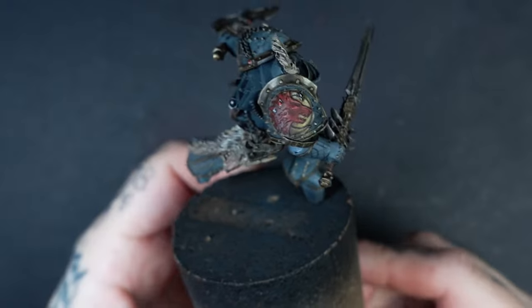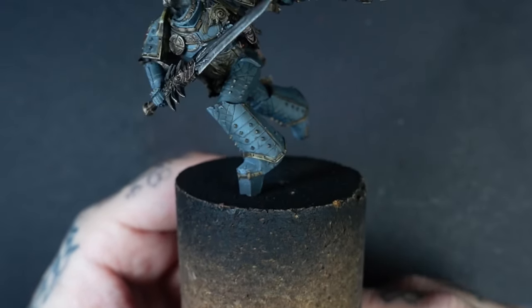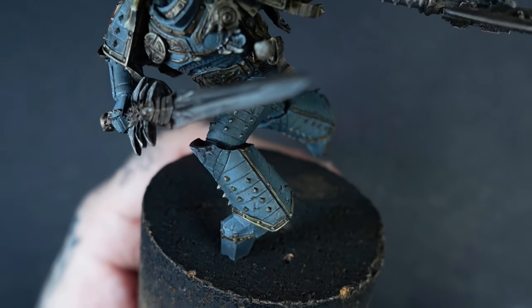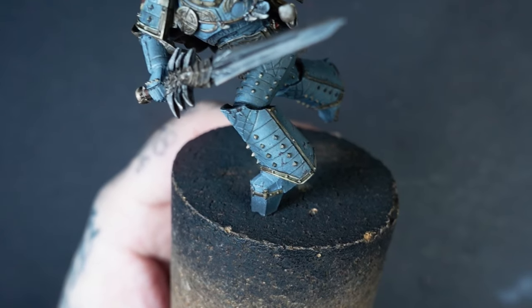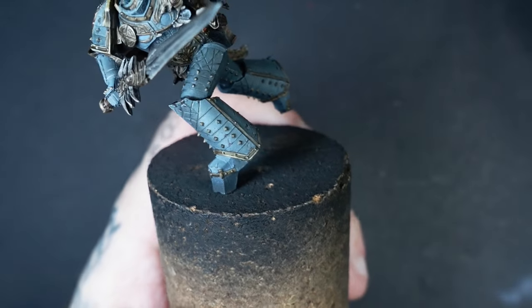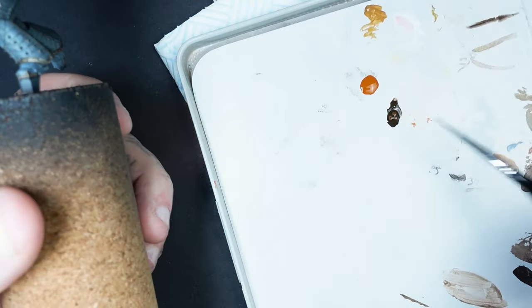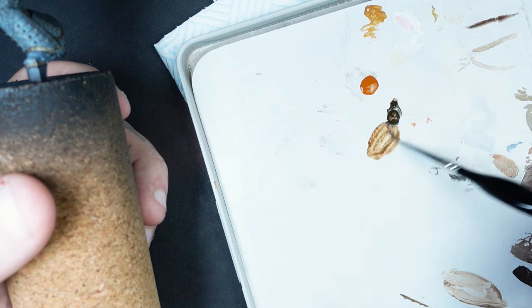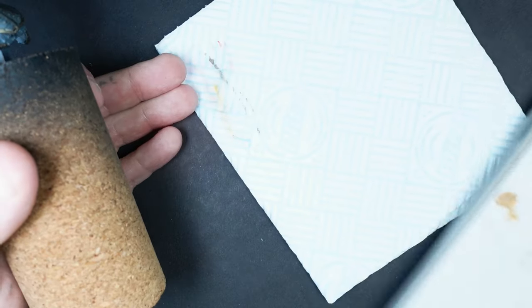First up, obviously we want to get to a completed stage. I've got the Primarch Leman Russ from Forgeworld that I recently put on my stories, and there will be a full tutorial for how to paint this up on my Patreon when that launches. You want to start adding rust once everything is complete. I'd advise adding some chips first, but there are certain areas we want to weather — areas that will naturally be more chipped, such as down by his feet, will have a little bit more wear and tear. It's just a case of looking at old armor and grimdark imagery to see where rust would go.